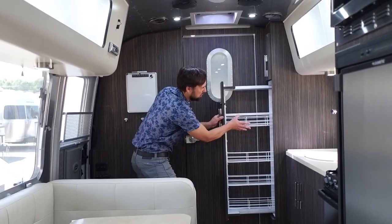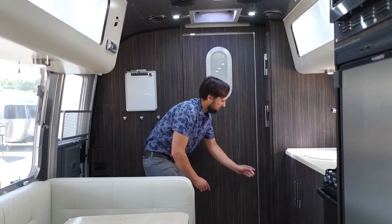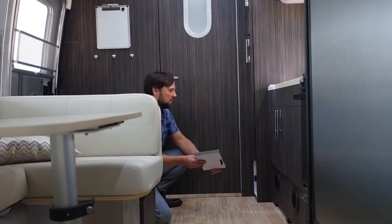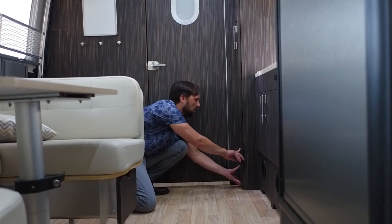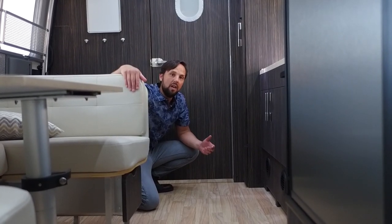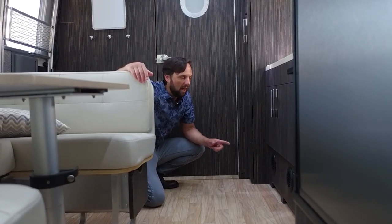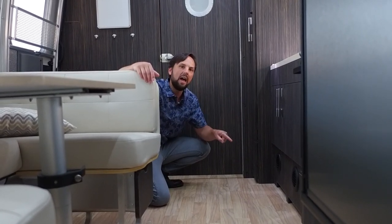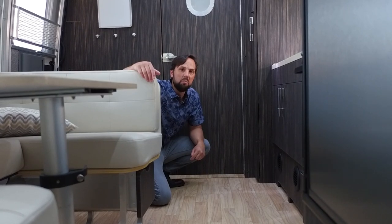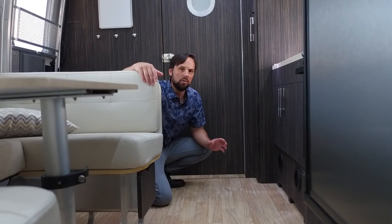The slide-out pantry has adjustable wire shelves — four shelves total. Below that is an access panel to reach your low-point drains for winterization. It's all PEX tubing in this trailer, and the tanks are heated. The trailer is heated by forced hot air with ductwork throughout. The tanks are dropped in an insulated chamber with ductwork that circulates hot air around them, giving you about a seven-degree temperature boost for cold-weather camping.